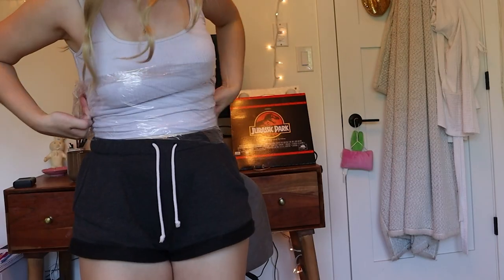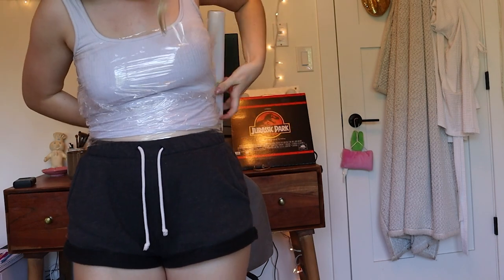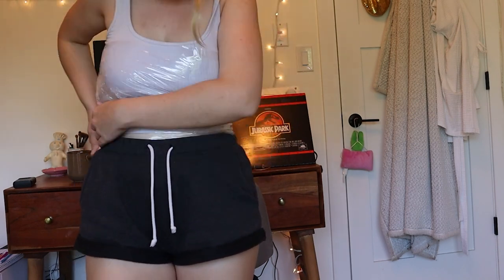Okay, getting into the fun stuff — we have the EVA foam armored bodice. To start off I needed to make a pattern, so I wrapped myself in plastic wrap and covered it with duct tape.